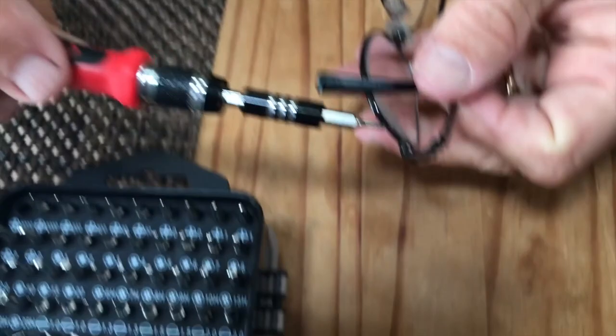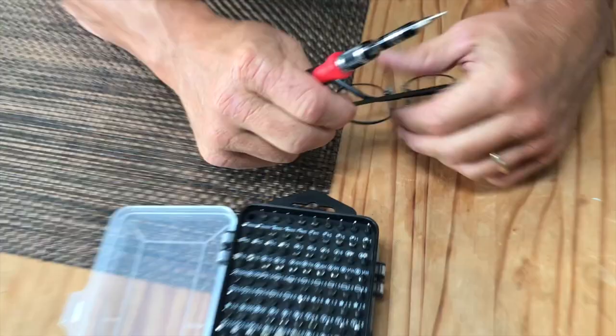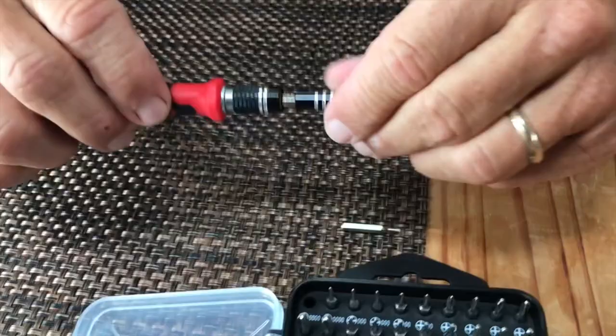If I had a pair of glasses, which I do right here, that I'd like to tighten, I can just get right in here and start working on them. I don't have my glasses on to be able to do that in the first place, but you get the idea.